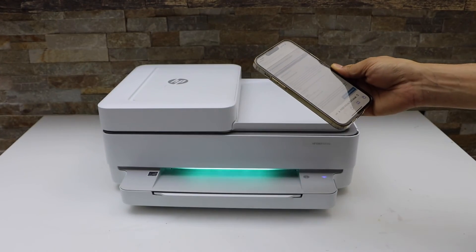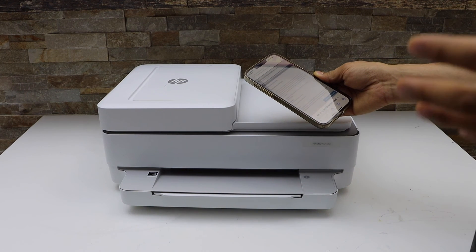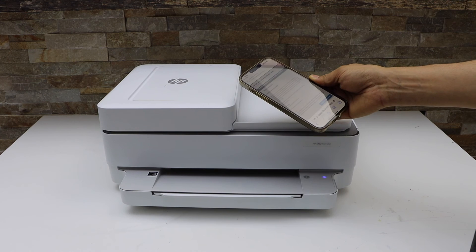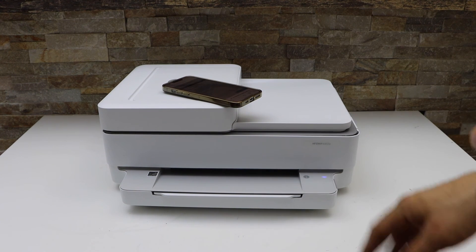It will reset everything to the factory defaults. The printer will restart and it will be ready for setup with a new Wi-Fi network. This is how you can reset this printer. Thanks for watching.